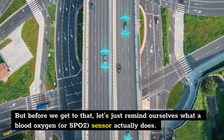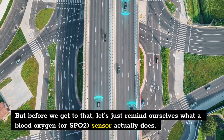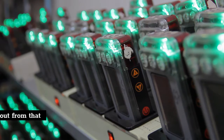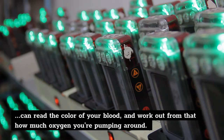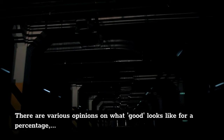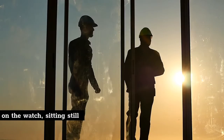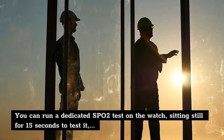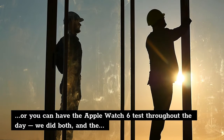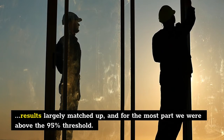Before we assess it, let's remind ourselves what a blood oxygen, or SpO2, sensor actually does. Firing red and infrared light under the skin, the diodes on the underside of the Apple Watch 6 can read the color of your blood and work out from that how much oxygen you're pumping around. There are various opinions on what a good percentage looks like, but if you're over 95% then generally you're in a good place. You can run a dedicated SpO2 test on the watch, sitting still for 15 seconds, or you can have the Apple Watch 6 test throughout the day — we did both, and the results largely matched up, with us mostly above the 95% threshold.